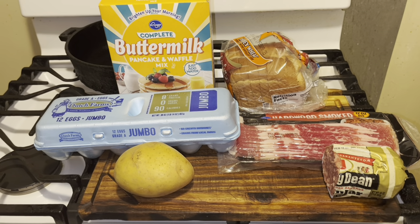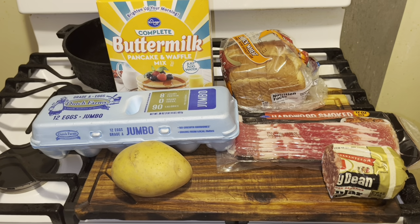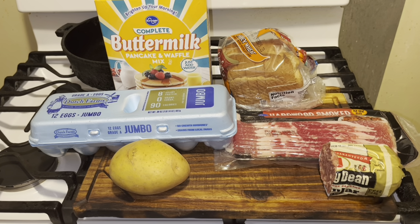I washed that potato down. I'm going to go step by step on how you make a big breakfast from Coney Island.